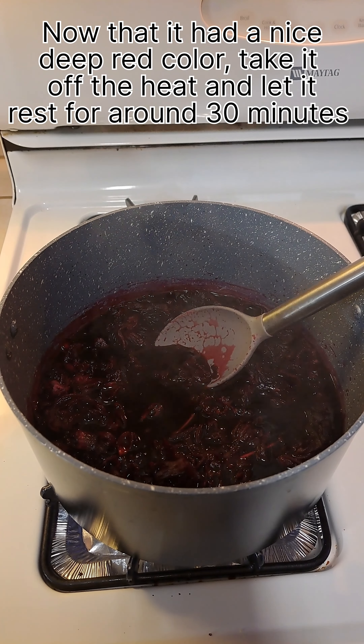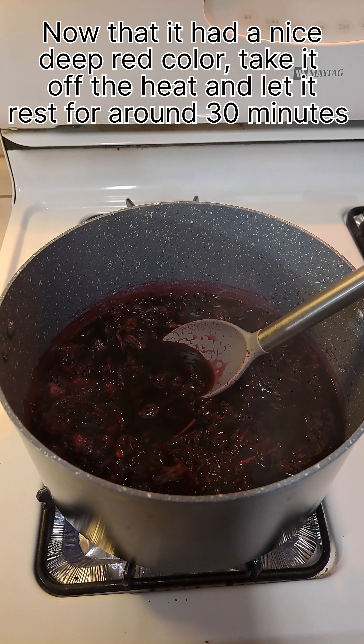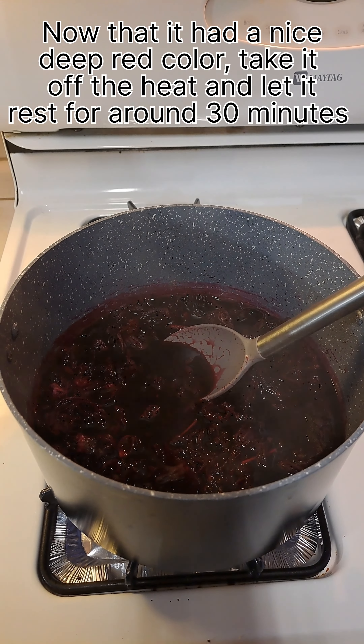It is extremely hot outside, so let's make a super refreshing Agua de Jamaica. Bring to a simmer 5 cups of water, add 3 cups of hibiscus flowers, and boil this for around 10 minutes.